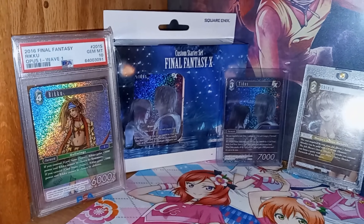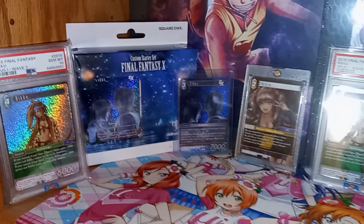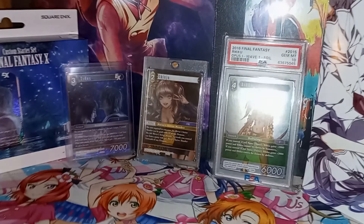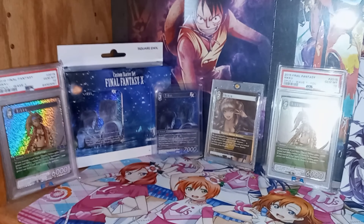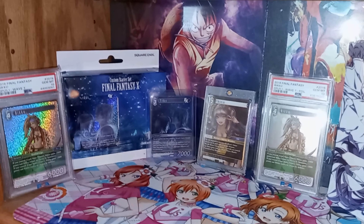Alright, and here we are. Nothing crazy — I just put up my Wave 1 Riku, that custom starter set, the foil, the Shinju, and then my Wave 2 Riku. Nothing too crazy for now, but I think it looks pretty cool like that. I'm definitely going to add more to this in the future, so I'll keep you guys up to date with that. I just wanted to show this off because I thought it was a really cool product. See you guys.